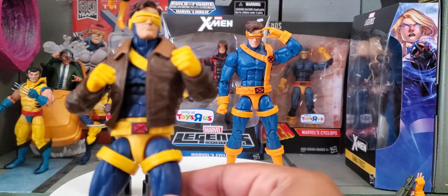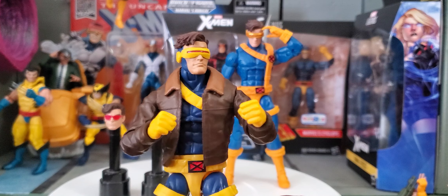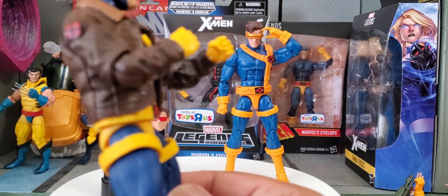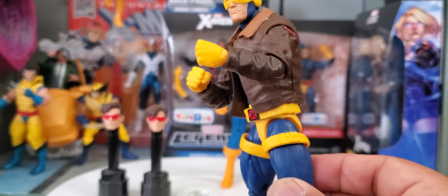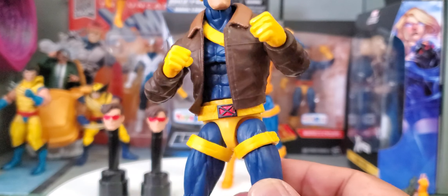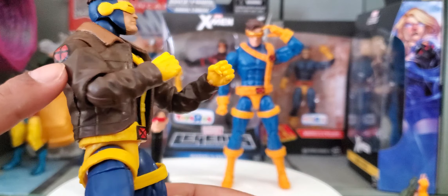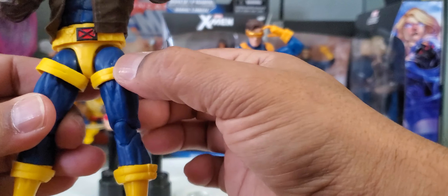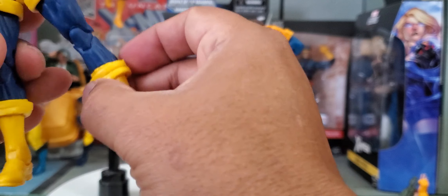With this figure, the mold is pretty much the same — obviously besides the jacket, which we already saw with Old Man Logan, and the arms from Multiple Man and every other jacketed figure including Gambit that we received before. Some of the differences: we got the painted X's on the side of the arms on the jacket shoulder. These pieces here are no longer plastic but more of a rubber, so they're not going to fall as much.